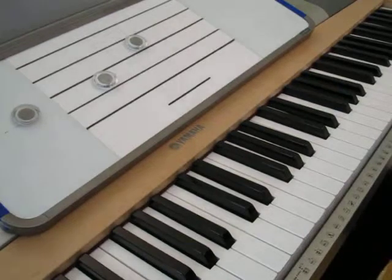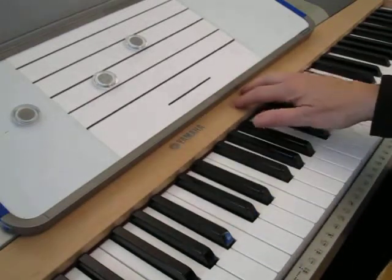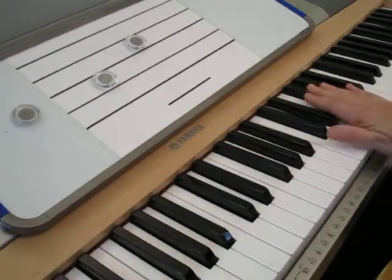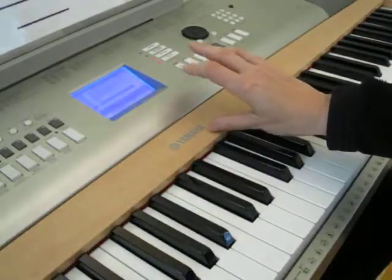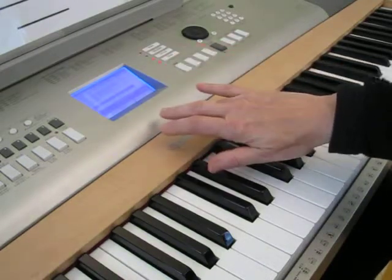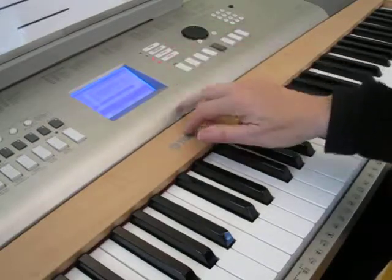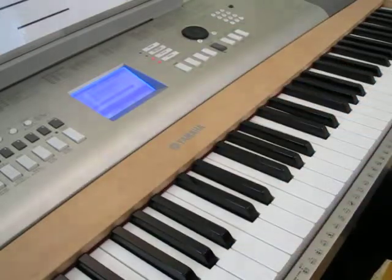Knowing logical fingering is going to help you a lot when you attempt to read. That's why I'm introducing this, and I'd like you to practice your unisons or primes, your seconds and your thirds, with different fingering combinations. You can even just practice those combinations on a desktop - you don't even need the keyboard. For seconds: 1-2, 2-3, 3-4, 4-5. For thirds: 1-3, 2-4, 3-5. Just to get used to the shape in your hands.